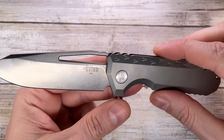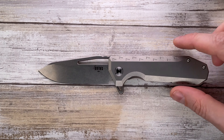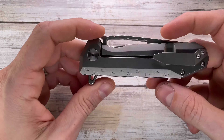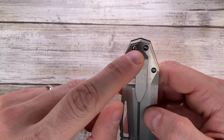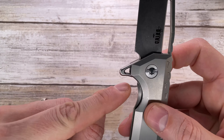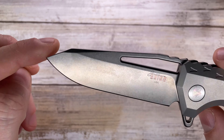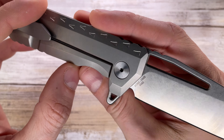It has a very interesting design, nice lines. You've got these penguin feet-like markings on the show side and as well on the lock side right over there. Titanium pocket clip, tip-up carry only. You have a nicely rounded flipper tab which is sticking out a little bit as you can see.